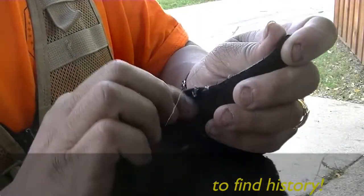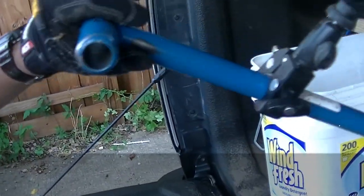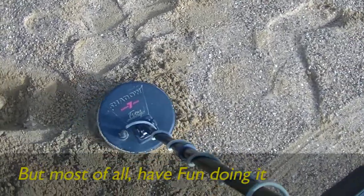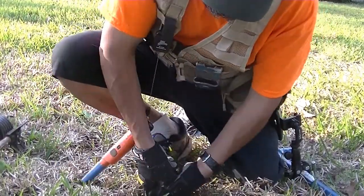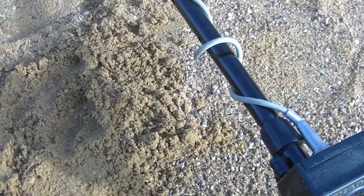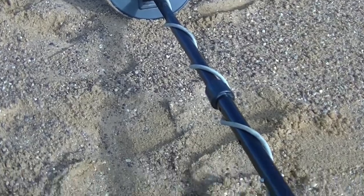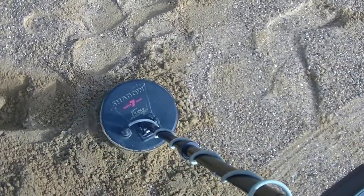This video is brought to you by the... Alright, I'm out today with the Troy Shadow X2. I was getting a really, really small signal — it was a good hit. Sounded good. I'm using the Troy Shadow Super 7-inch coil, and I'm sitting there scanning and I have a feeling this is going to be good.